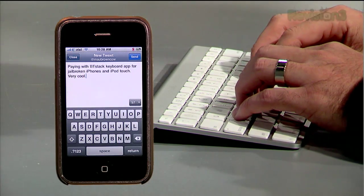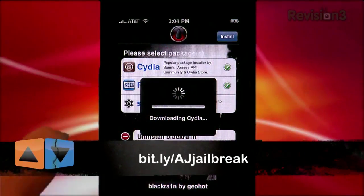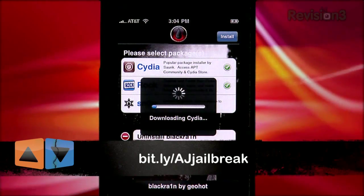If you're interested in installing BT Stack Keyboard, you'll need to jailbreak your iPhone. You can do so by following my step-by-step instructions over at episode 44 of App Judgment.